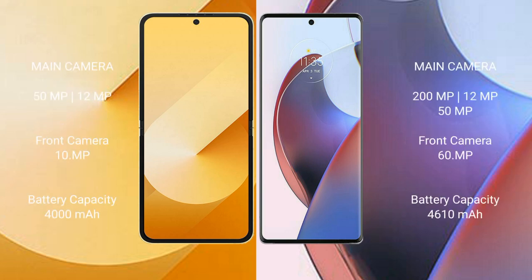Samsung Galaxy Z Flip 6 features a rear dual camera setup: 50MP plus 12MP, and a 10MP front camera. Motorola S30 Ultra features a rear dual camera setup: 200MP plus 12MP plus 50MP, and a 60MP front camera.